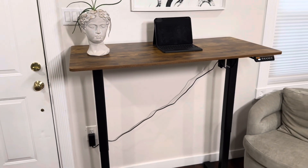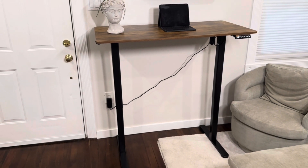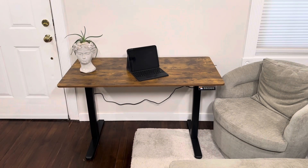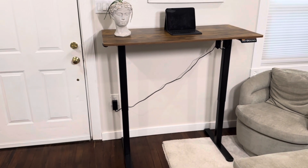Overall, this is a really great quality desk. It works really well and is very sturdy. The motor runs very quietly and smoothly to any height you need, and it's perfect for those who want to stand, sit, or anything in between while working at their desk.